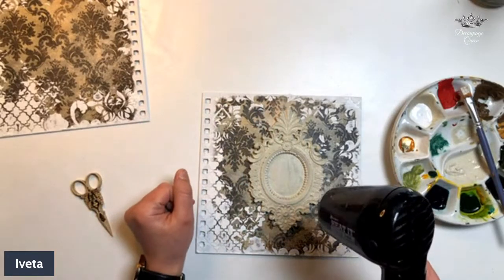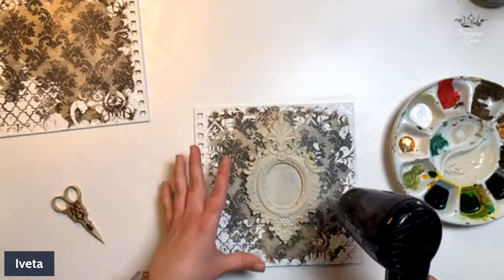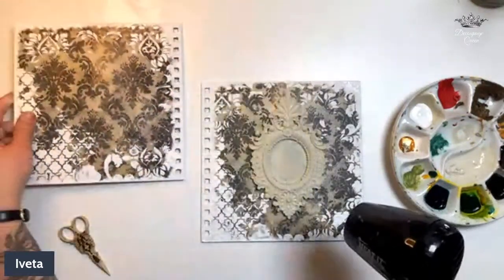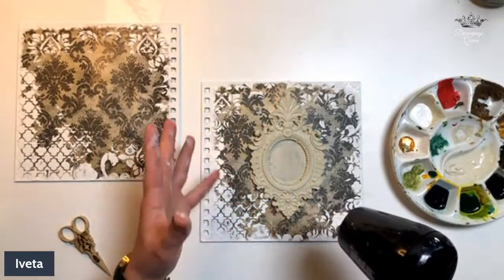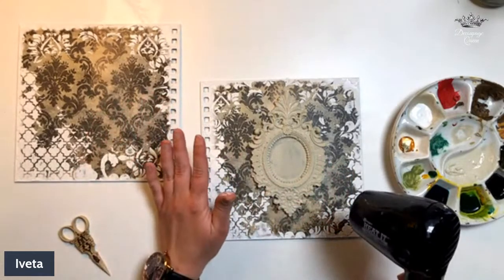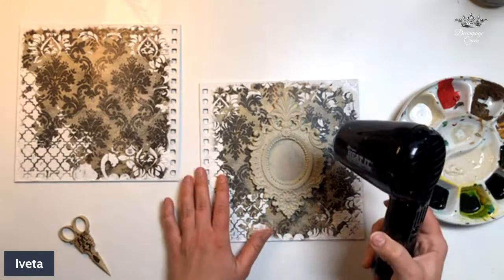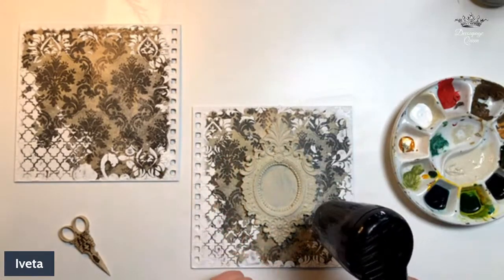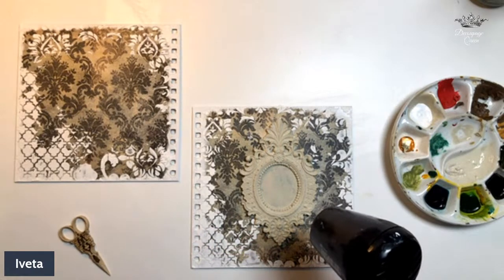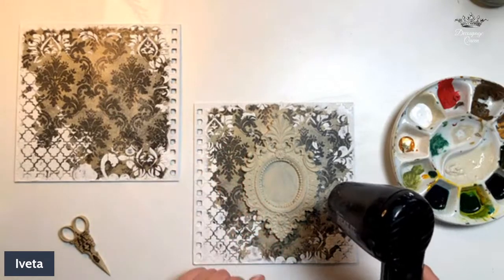We will get this finished tonight! The last steps are going to be going over our crackle and mold with some dark wax, then adding some ribbons and putting it back together. I'll add the ribbons and put it back together offline — honestly it's comedic how much my brain cannot comprehend how to put ring binders back together, so I'll do that in my own time.